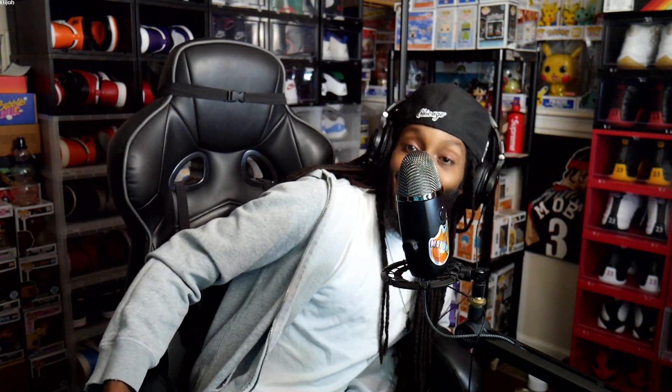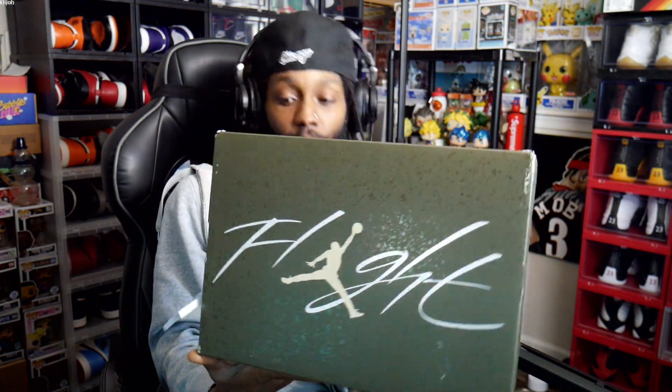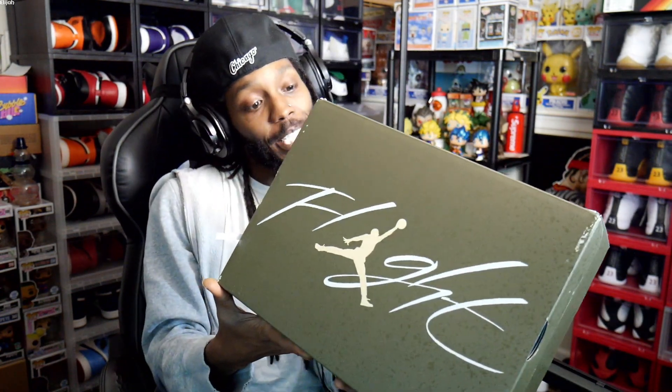What it do, broski? It's your man Young Day Matt Fly. Checking in today with another banger. Today we're gonna be checking out the brand new Air Jordan 4 Craft in the medium olive pale vanilla colorway.